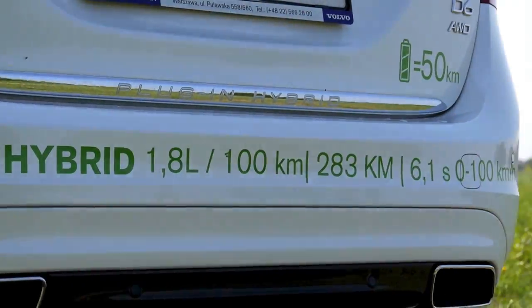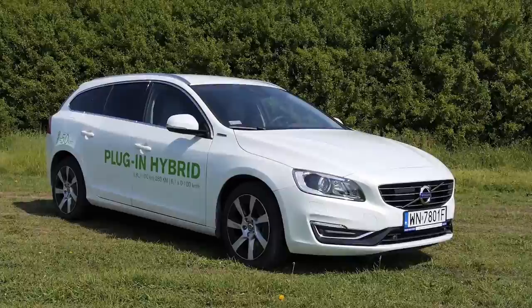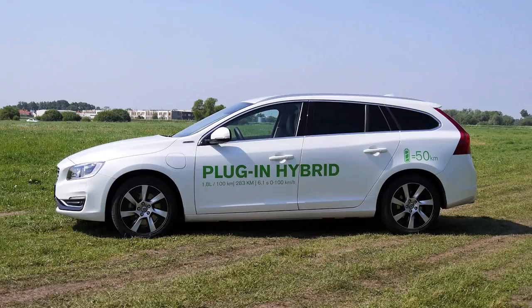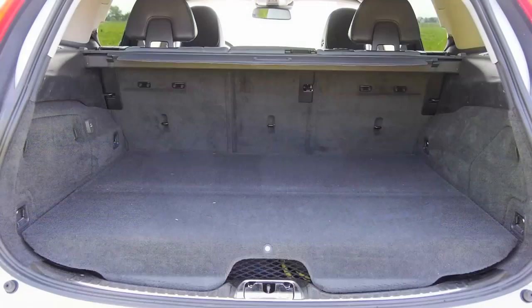There is more than 600 Newton meters of torque, but unfortunately there is more than 150 kilograms of extra weight to carry around compared to the regular D5 all-wheel drive model. The electric motor, which is mounted in the back, powers the rear wheels — so you're not only getting a plug-in hybrid, you're also getting an all-wheel drive vehicle.